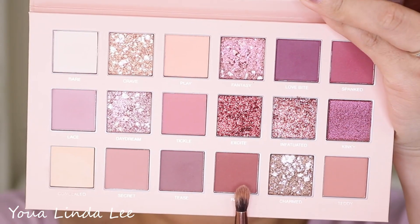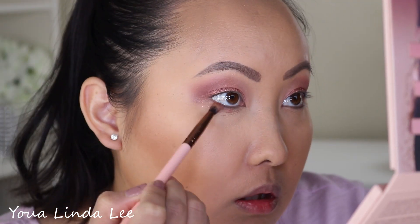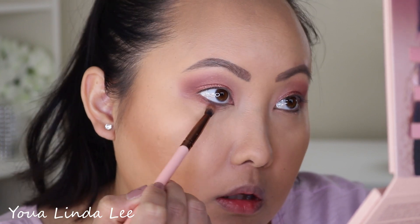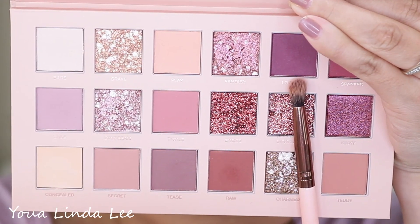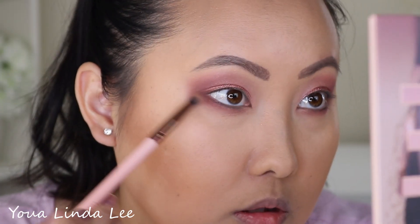I'm mixing the shades Love Bite and Spanked to further deepen out my outer corners. For my lower lash line, I'm picking up the shade Raw and putting that on my entire lower lash line. Then I'm going back into Love Bite — that deep purple shade — and deepening out the outer corner and the lower lash line.